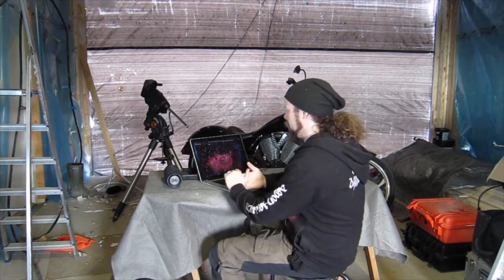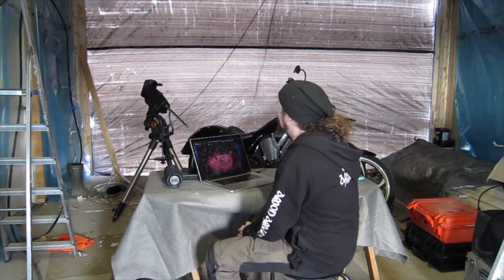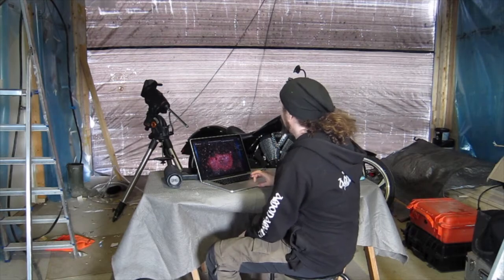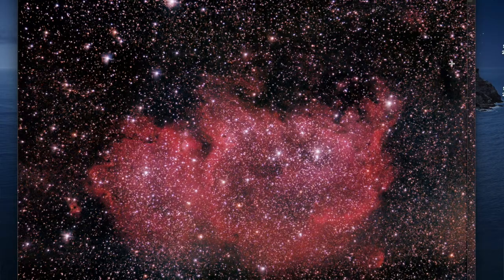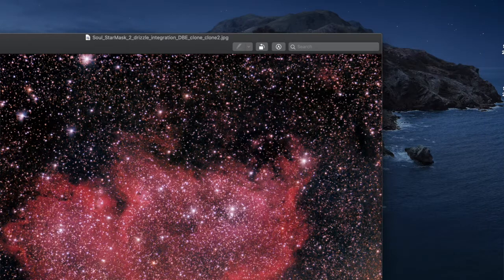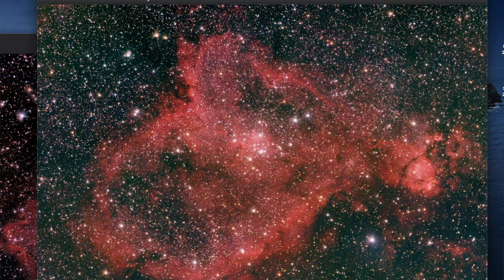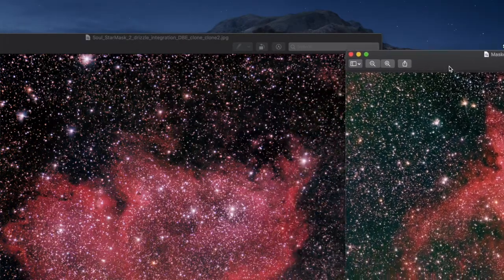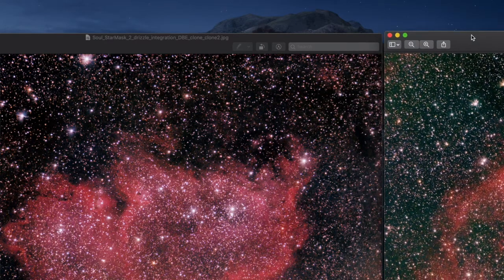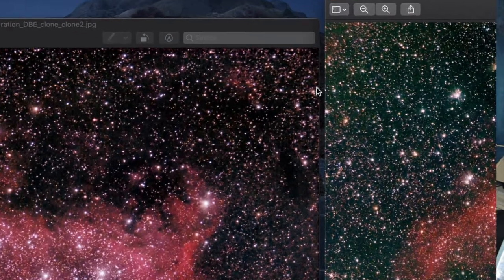I've also done a little mosaic. You need to know that your heart and soul is in the right place! I did try a little mosaic - you can see this part of the Soul here, and then we can see this part of the Heart. That's actually where they meet up - these three stars right here are actually these same stars.